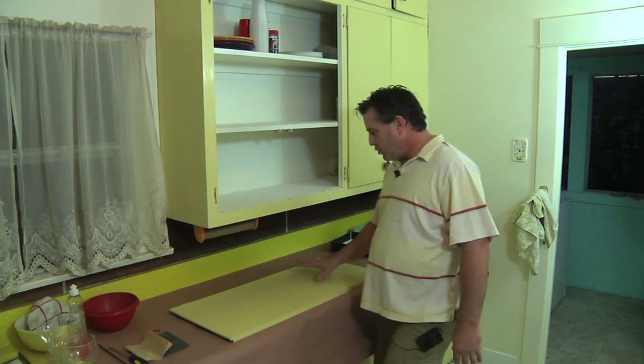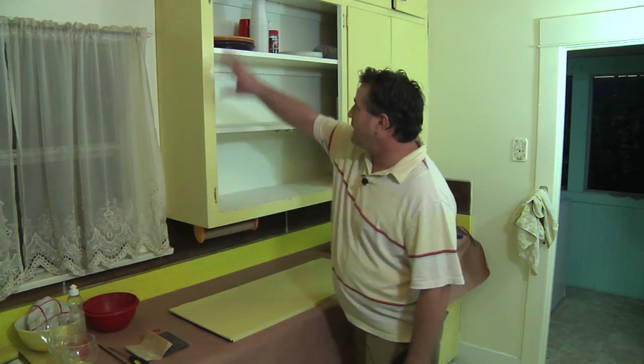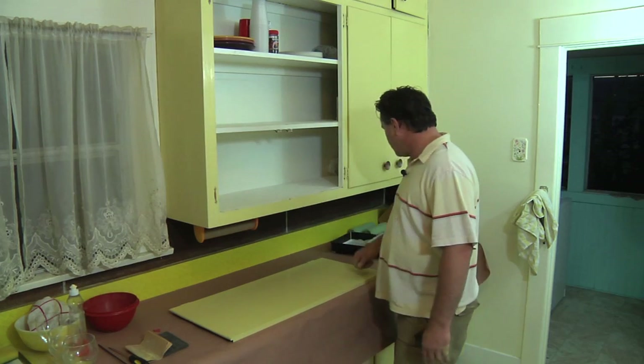I've removed the door and set it here on the countertop, and we're going to paint the casework around the kitchen wood cabinets.